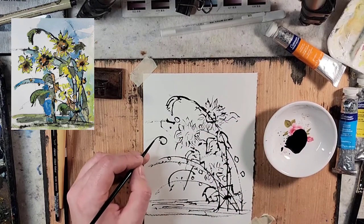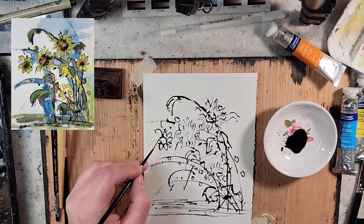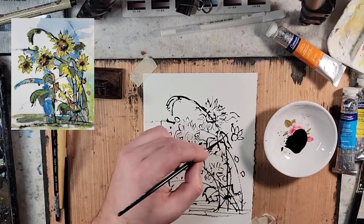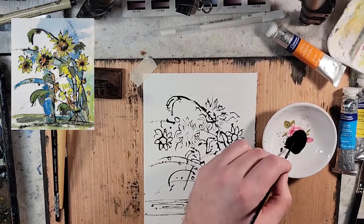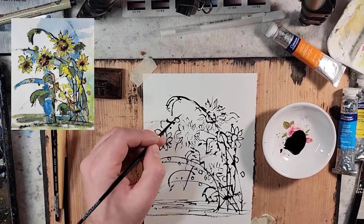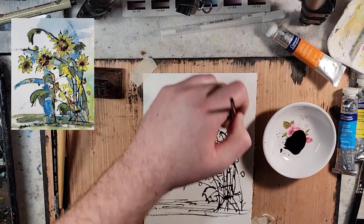I'll go on top of these with even more drawn flowers. It's always weird trying to draw a circle with a brush. It's a mark that shows up in Chinese brush painting for blossoms — that circular shape. I've always had difficulty with it. Kind of like trying to sign your name with a brush; I don't know how people are able to do that.